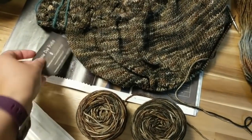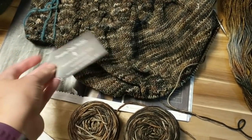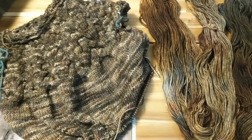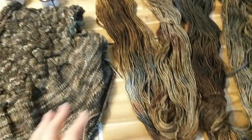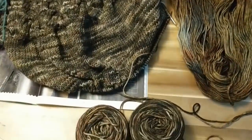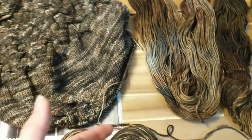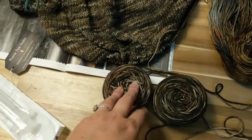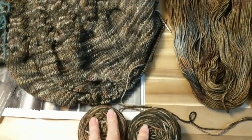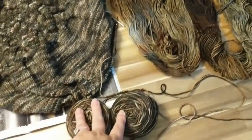Melissa, who is the dyer behind Prairie Dye Studio, also runs the Prairie Fiber Festival up in Lacombe, and that was last weekend. I went hoping to pick up a seventh skein of My Old Black Powder, knowing it would not be the same dye pot, but if I alternated it in at say the bottom of the sleeves, hopefully it would not bother me too much. She didn't have any, so this is the situation I'm in.